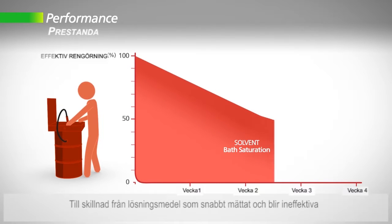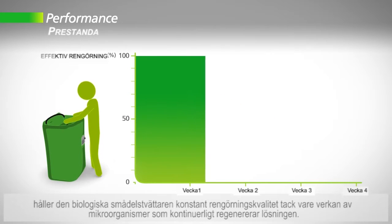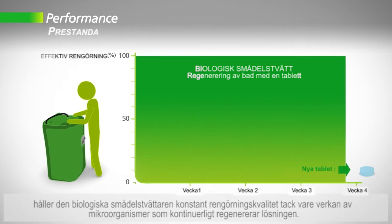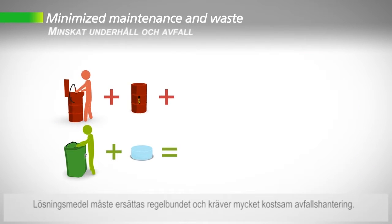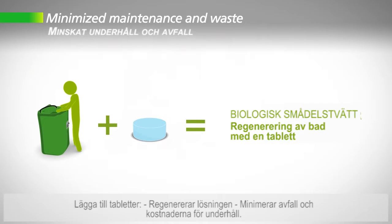Unlike solvents that quickly become saturated and ineffective, the biological parts washer maintains constant cleaning quality over time thanks to the action of micro-organisms that continuously regenerate the solution. Solvents must be completely replaced on a regular basis and require very costly waste management. Adding tablets regenerates the solution, minimizes waste and the cost of reprocessing and maintenance.